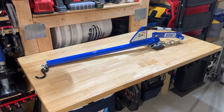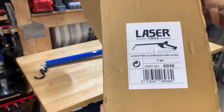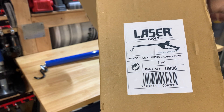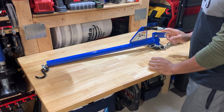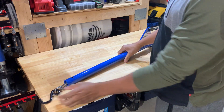Actually on the cardboard it had the name of the company and all that stuff. So this right here is the item we're looking at: the Laser Tools Hands-Free Suspension Arm Lever, part number 6936. It's a one-piece item. There are only one or kind of a suspension arm lever support that I've come across, and that one is slightly different from this one, but effectively it does the same thing.